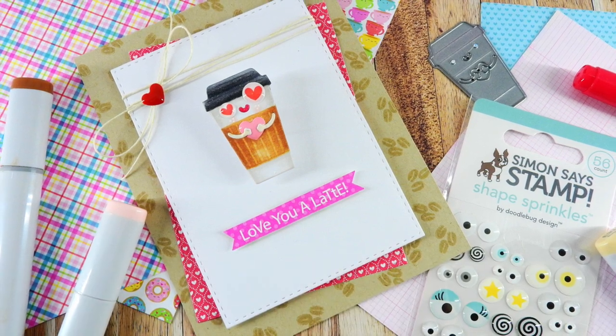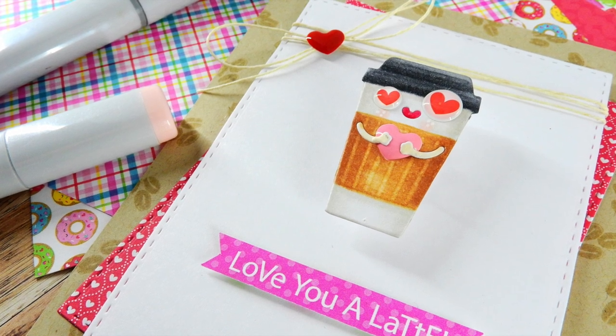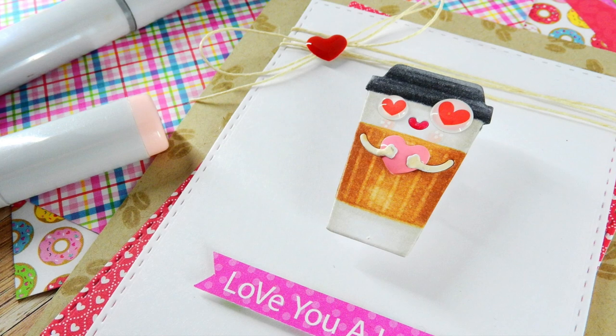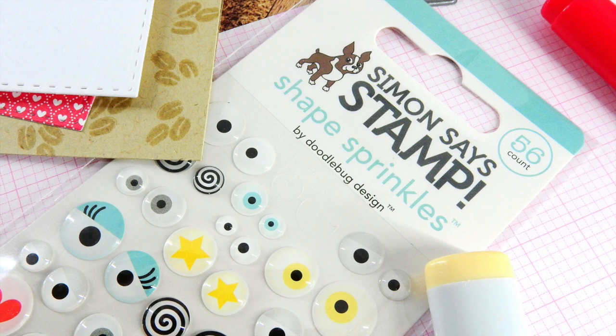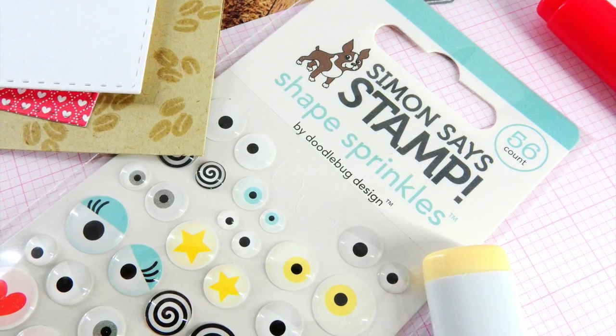Hi everybody, it's Nina. Thanks so much for joining me today. I have this card to share with you today featuring the Simon Says Stamp Coffee Love Die, and I'm also going to be using the Doodlebug Coffee Love Collection. The other product I'm going to be using today is this really cute set of shape sprinkles by Doodlebug Design.